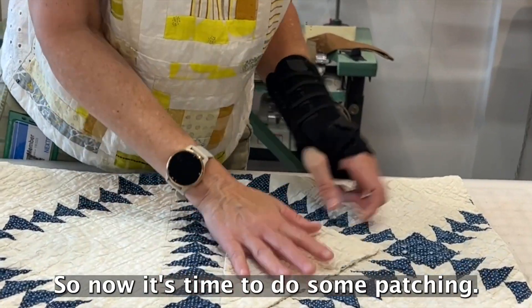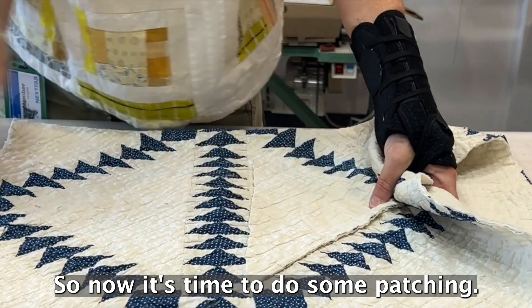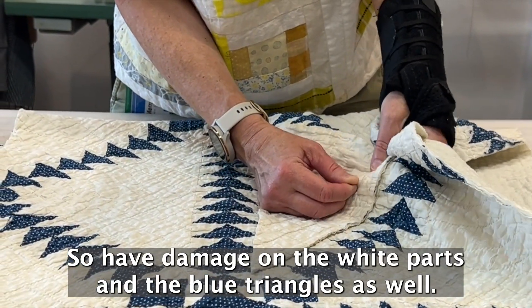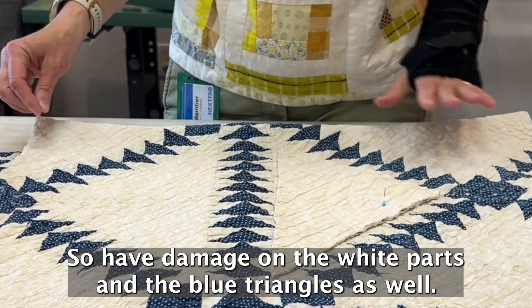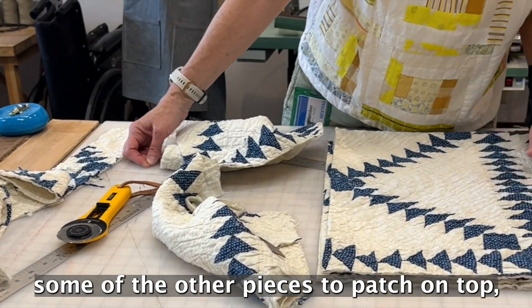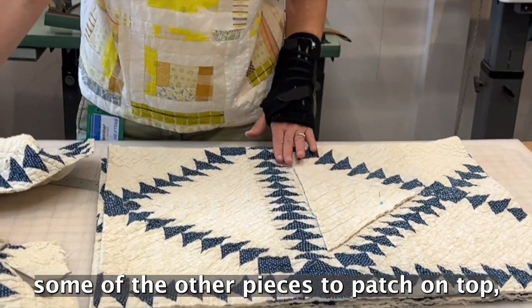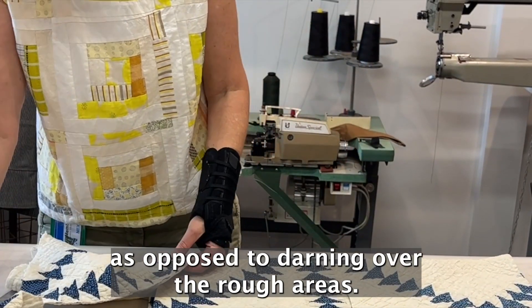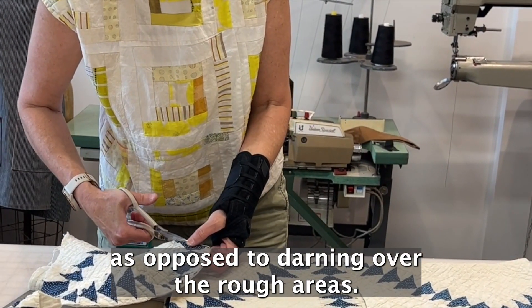Now it's time to do some patching. This quilt had a lot of damage — on the white parts and the blue triangles as well. So I needed to salvage some of the other pieces to patch on top, as opposed to darning over the rough areas.